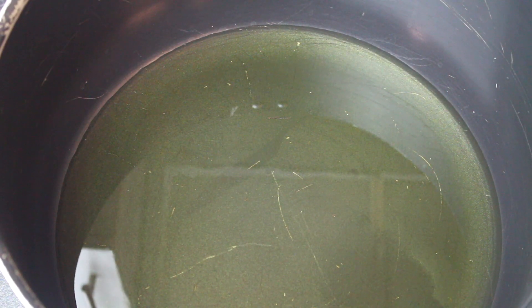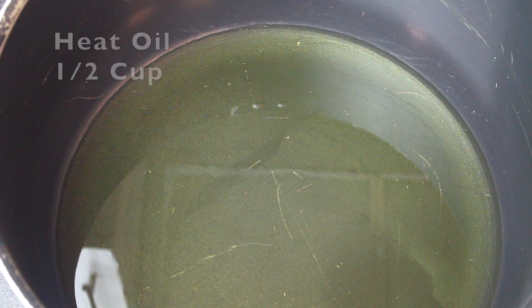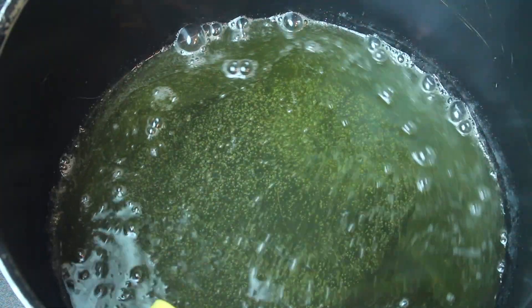After 2 hours, take a pan and add oil — half a cup. I will also use butter, about 40 grams.